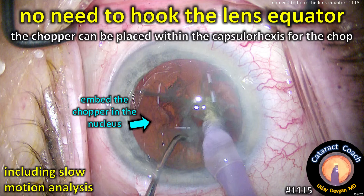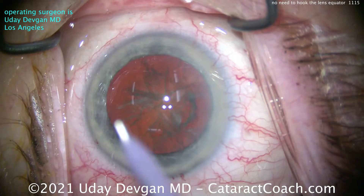CataractCoach.com. There's no need to hook the lens equator. You can simply place the chopper within the capsulorrhexis and into the nucleus and still achieve the chop.